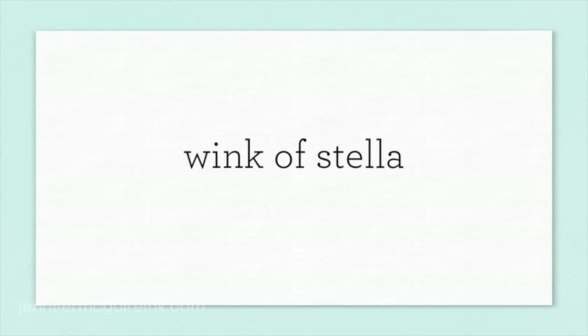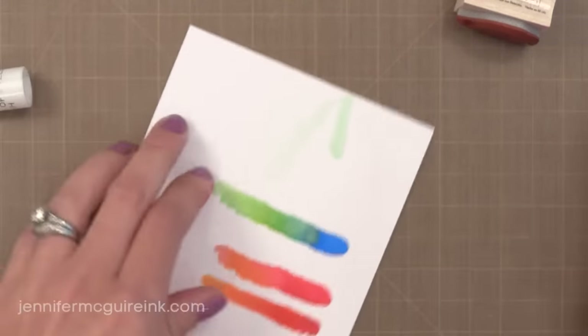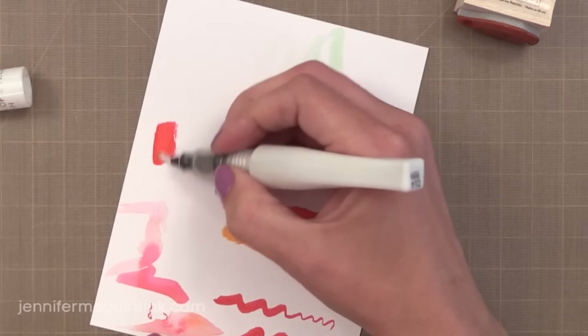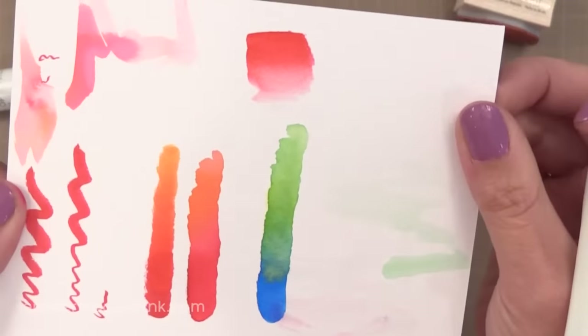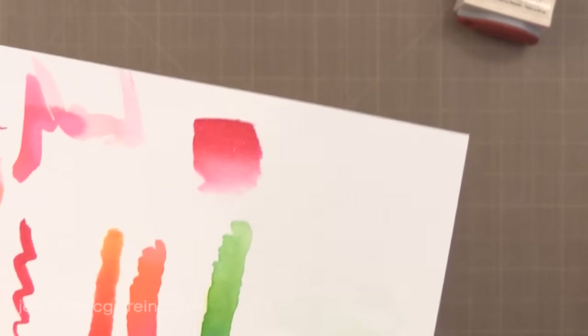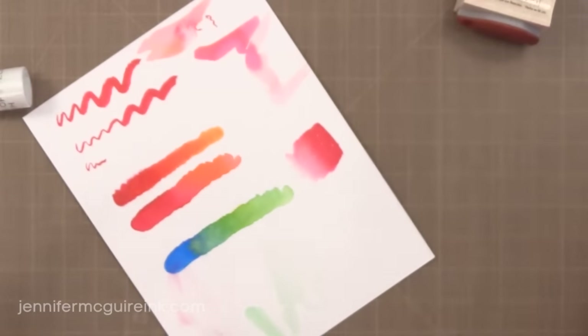Another product you can use to blend your markers is the Wink of Stella Shimmer Pen. The Wink of Stella is somewhat like a water brush but it has a shimmery liquid inside that you can scribble on top of anything you've made. You can also use it to blend your markers together because there's a liquid in there, and you get beautiful shimmer. If the liquid runs out, I recommend unscrewing the top, taking off the little black piece, and refilling it with some more water — that will revive any shimmer that settled in the pen and you can get a second life out of it.